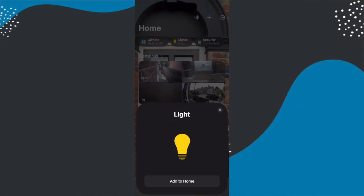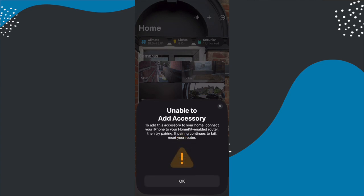However, sometimes you pick up a product and you just cannot get it to add into your Home app. So in this video I want to talk about the things you can try if you cannot get a device to add into Apple Home.